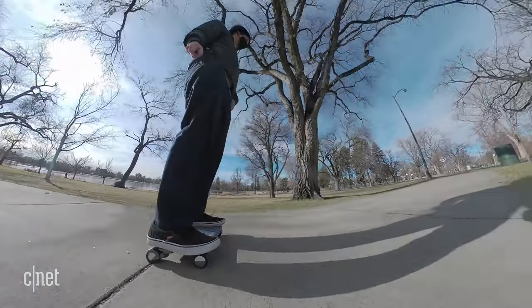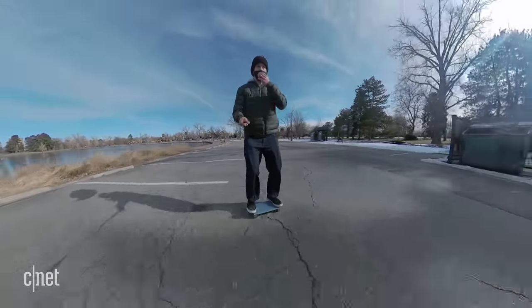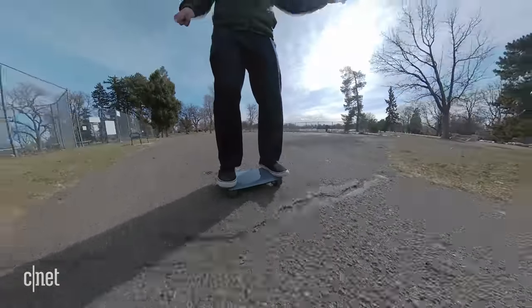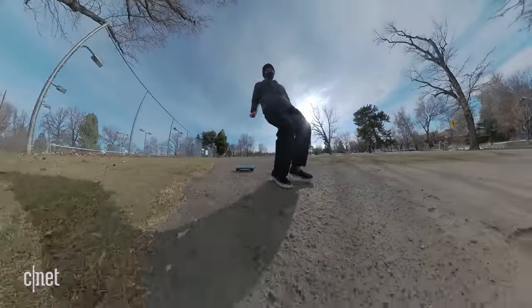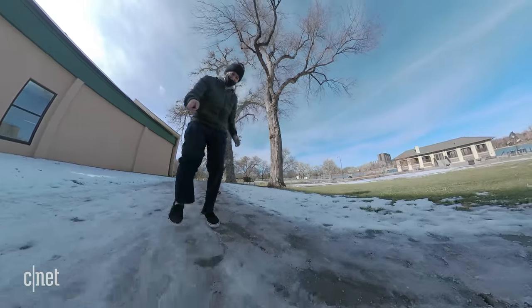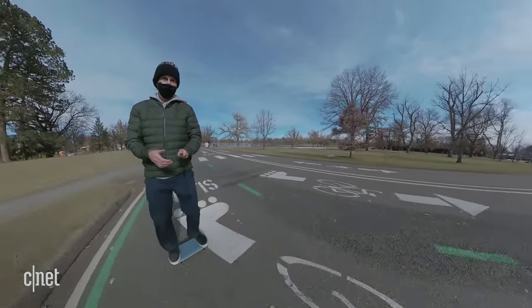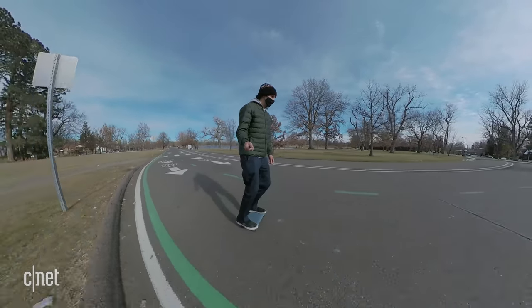They handle small sidewalk cracks and little debris in the road pretty easily, but the sidewalks around where I live, for example, didn't stand a chance. And because you're standing forward-facing, which is a little awkward to me, I found myself constantly scanning for anything that could potentially just huck me forward.